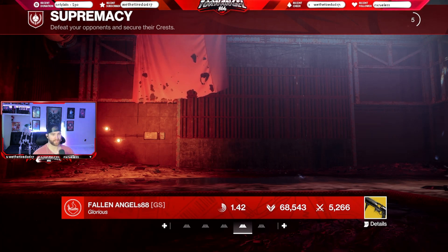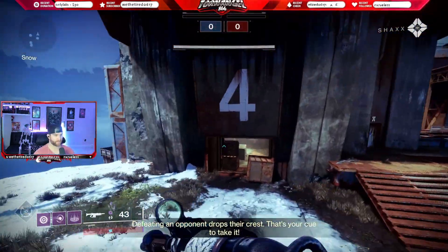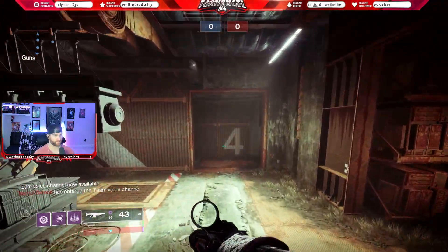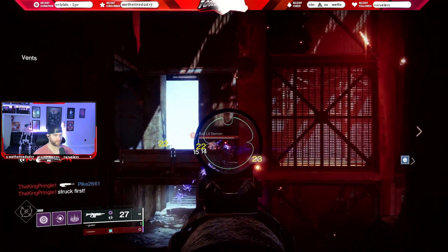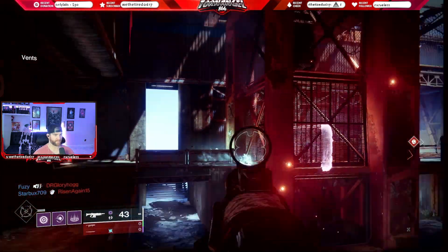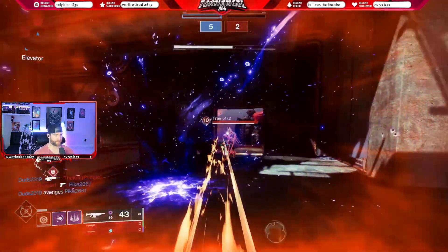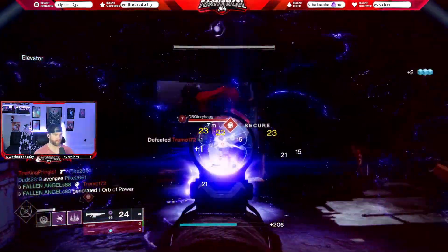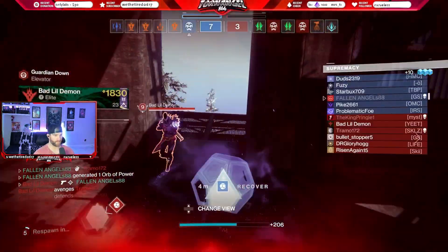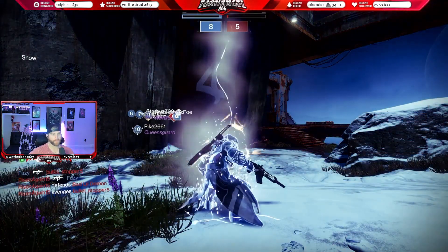I'm excited to see what the gameplay sounds like, especially the fast-paced PVP gameplay. So far the sound is very crisp. It's clean — it's not overwhelming or overpowering.